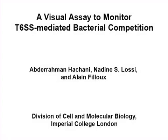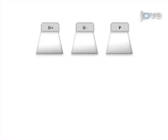The overall aim of the following experiment is to evaluate the ability of two bacterial species to compete with each other when thriving in the same niche. In particular, we will evaluate the role of the Type 6 Secretion System, or Type 6, in this competition process. This is achieved by preparing assay input plates with either donor cells with an active Type 6 or prey cells.